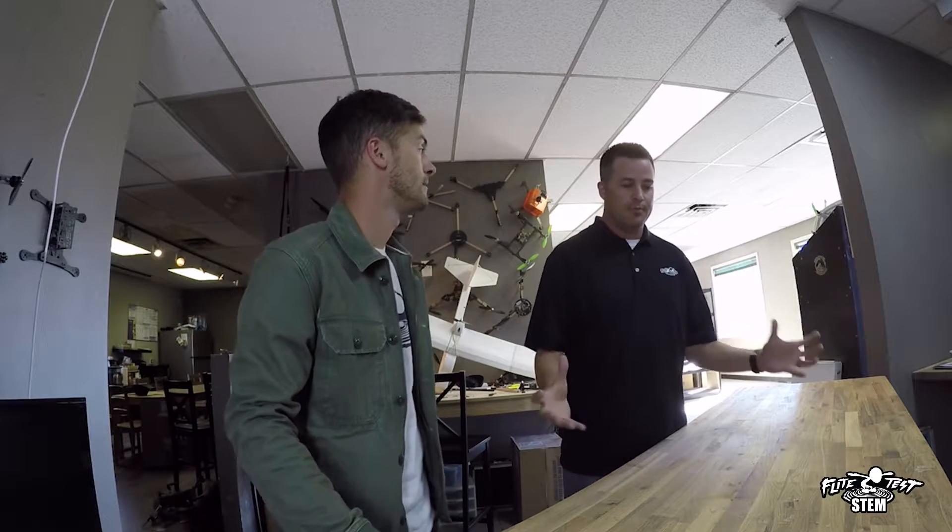Everything's there — from the measurement to the terminology on the FT Crafty kit, to glue guns, the knives — everything that you guys need to help these kids execute the curriculum is there in an FT Crafty kit. Crafty!